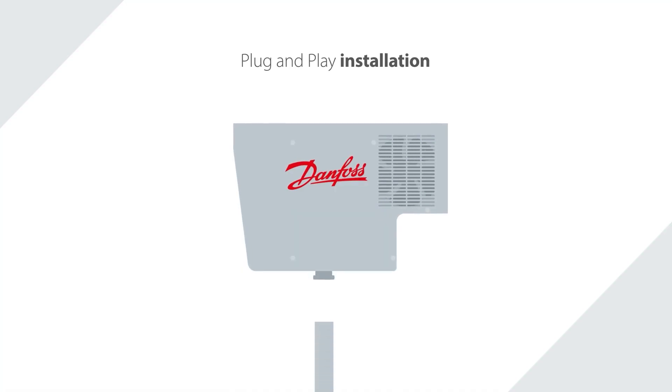Going back to the Danfoss stand-alone, you basically only have one interface point — one mechanical interface point. And obviously that will limit your job time on the job site.